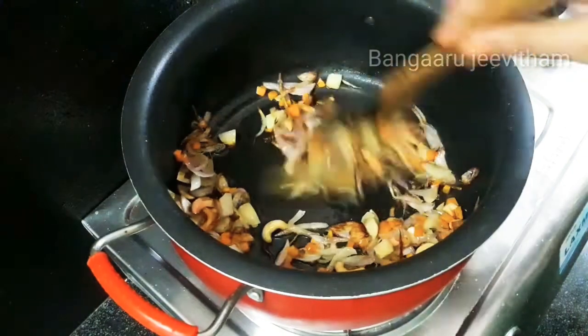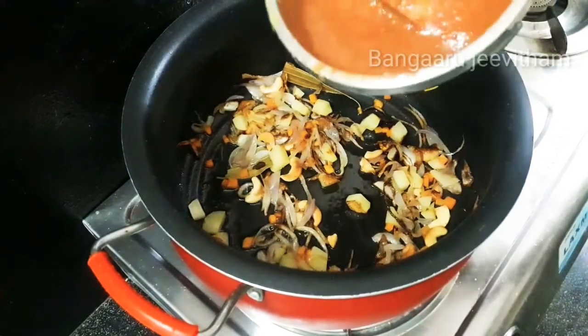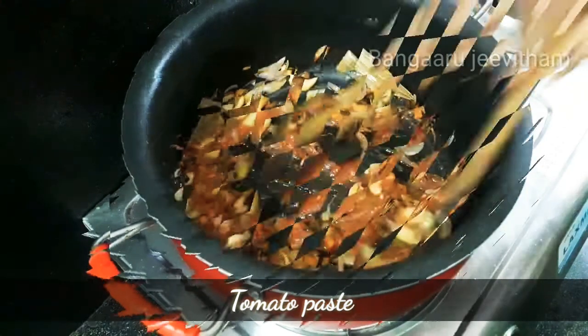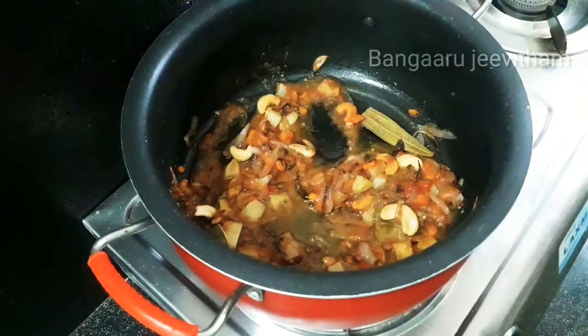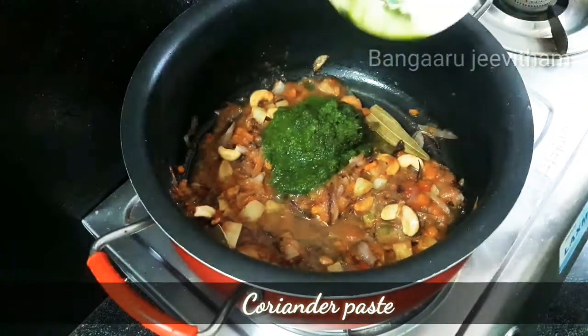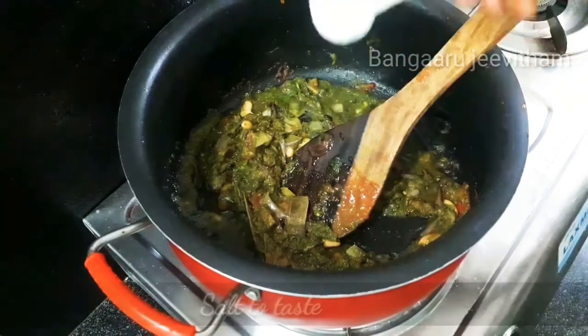You can skip optional ingredients. Fry the ingredients, then mix in the tomato paste and coriander paste. Add salt to taste.